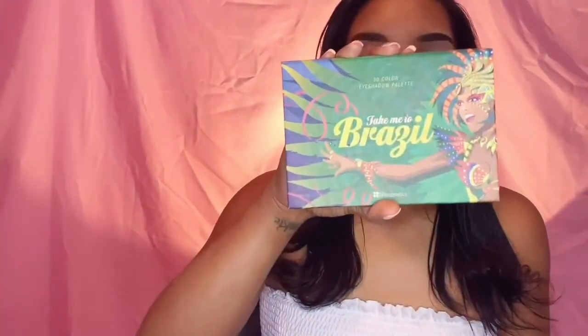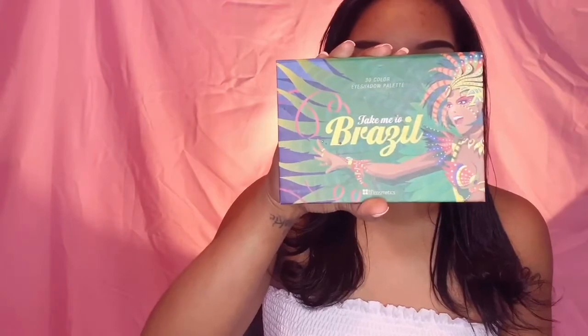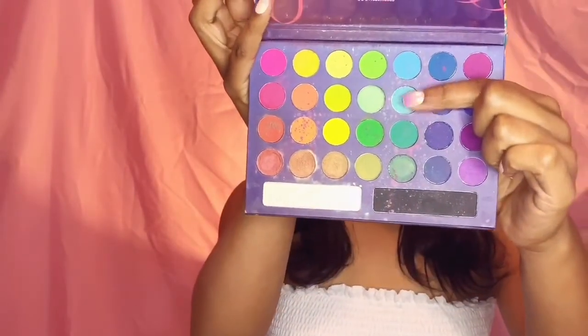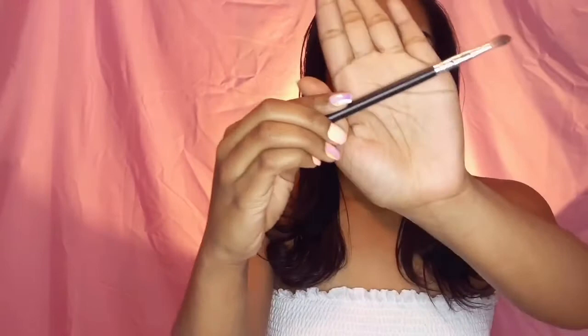We're going to be using the Take Me to Brazil Palette by BH Cosmetics. I'm going to go in with this shade right here because it doesn't really look like her eye is super blue — it looks like it's kind of a teal-ish type of pigment. So that's the reason why I'm going to take that color.